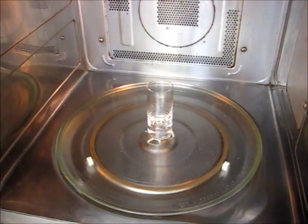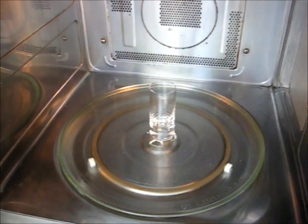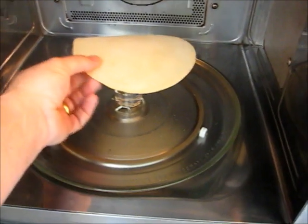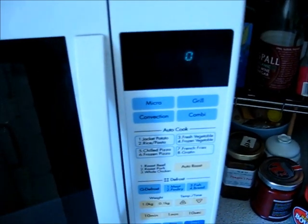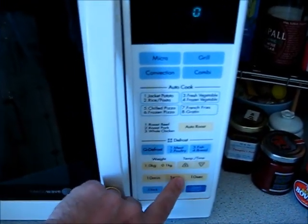Place the shot glass in the middle of the microwave and then carefully balance the poppadom on top. Now close the door and set your timer for one minute.